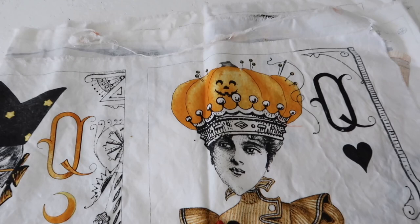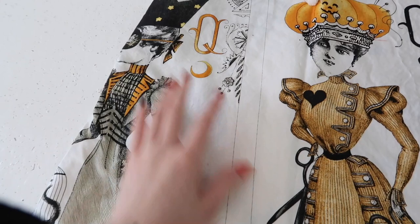Like this one is a giant pumpkin pin cushion on her head and I adore it and I really really like the costumes they're wearing. I think they're just a joy.